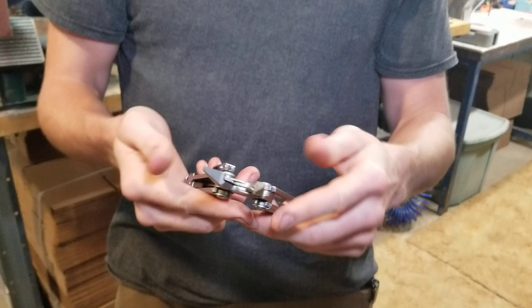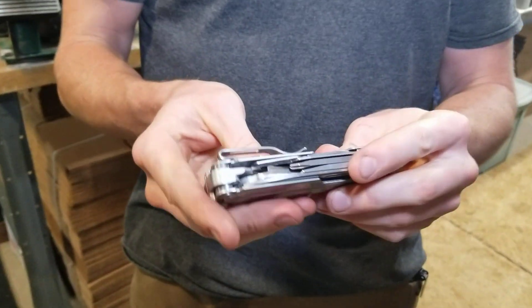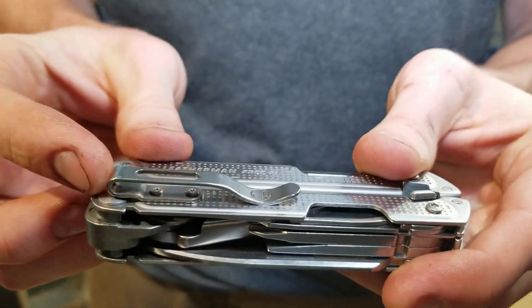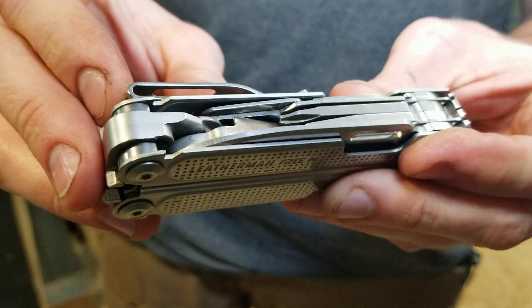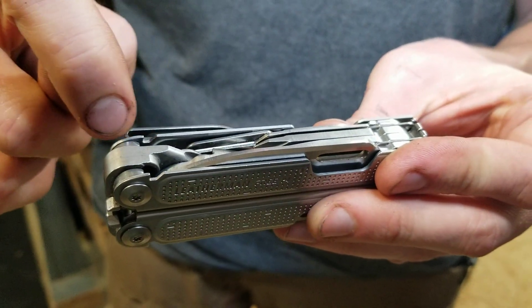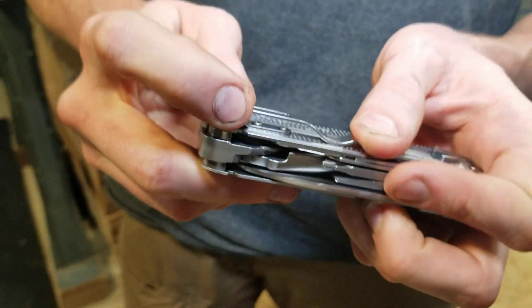The pocket clip is much more robust than my Wingman — I actually broke my Wingman clip through normal day-to-day use. This clip is much more sturdy, and I like how they put a nice generous radius on it and mounted it with two screws instead of one, so it won't get loose.